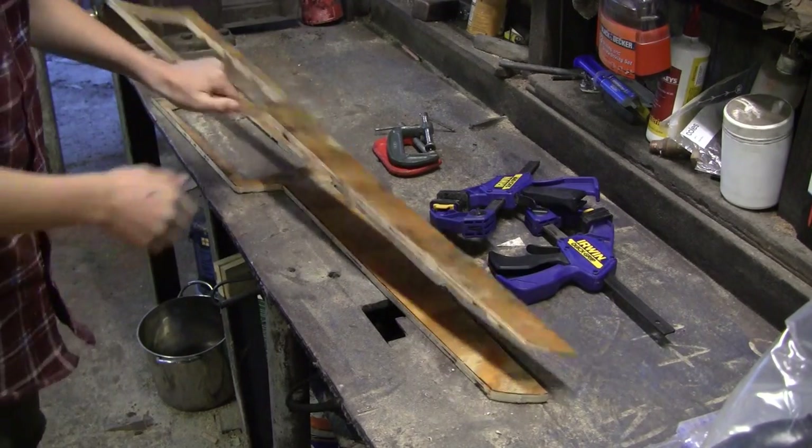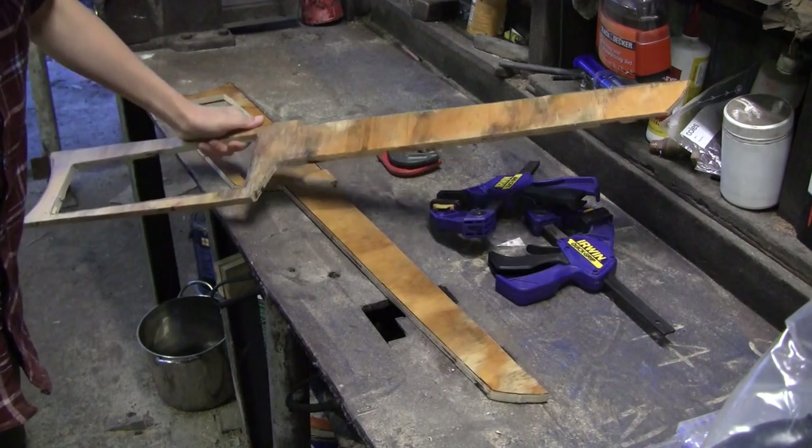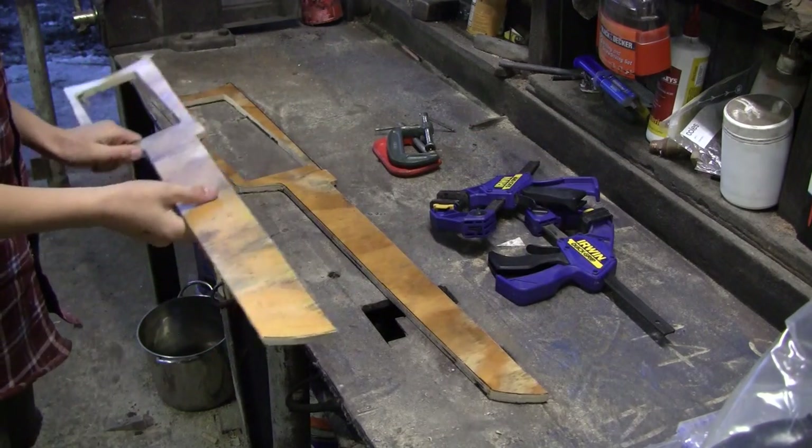This is what the stock looks like after I've cut it out. I left a hole in the back of the stock to accommodate the fire extinguisher once we glued the whole thing together.